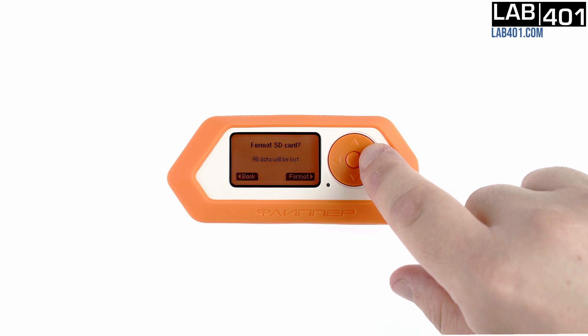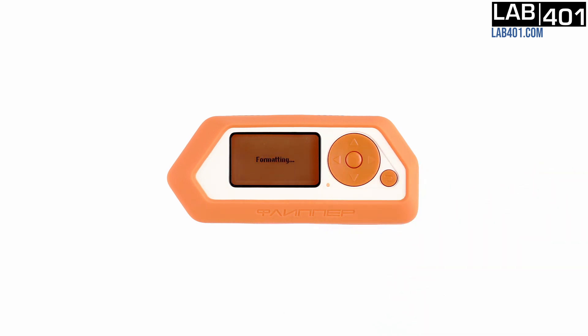Press the right arrow to confirm the format. Currently, the Flipper Zero formats the SD card as FAT32. The operation won't take very long. The SD card is formatted.